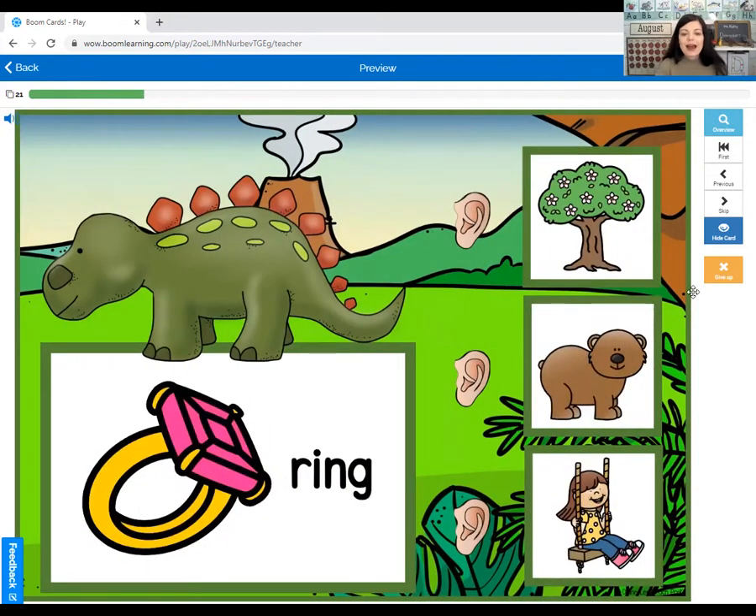Ring. What rhymes with ring? Tree, bear, or swing? Ring — swing. You did a great job with rhyming words.